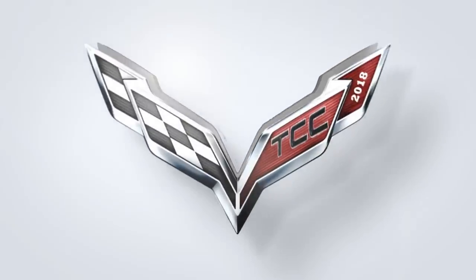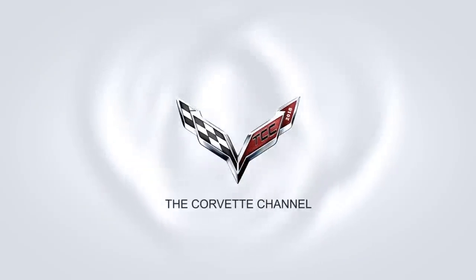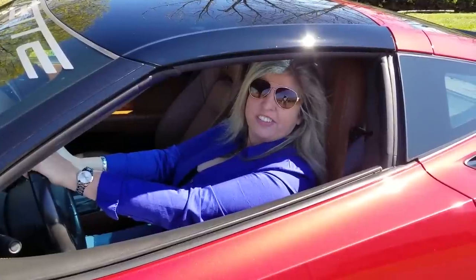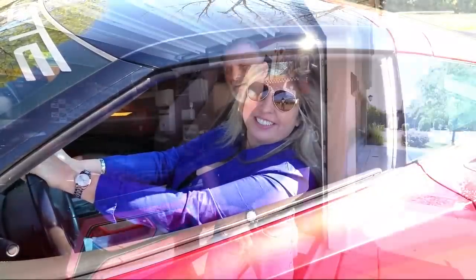Hi everybody, welcome to the channel. I'm Jennifer and you're watching the Corvette Channel. My name is Scott and today I'm going to be showing you how to replace the battery in a C7 Corvette.